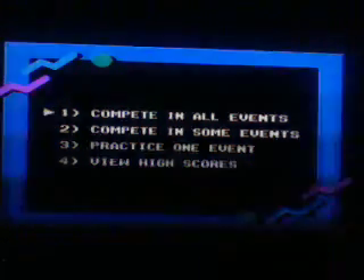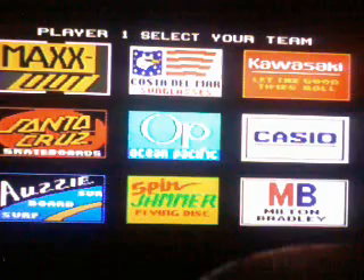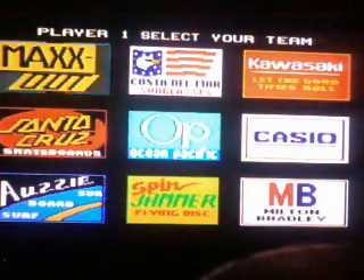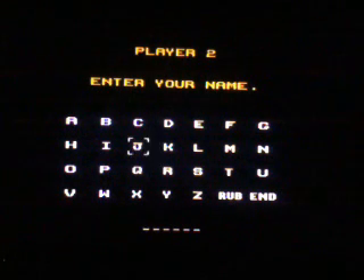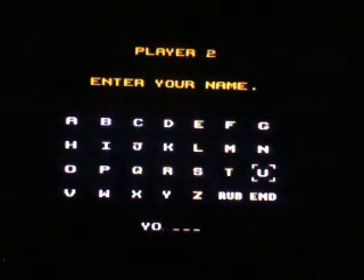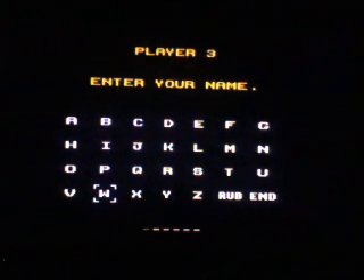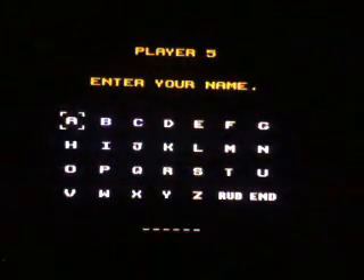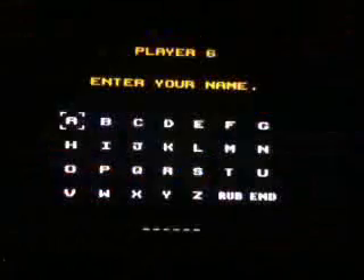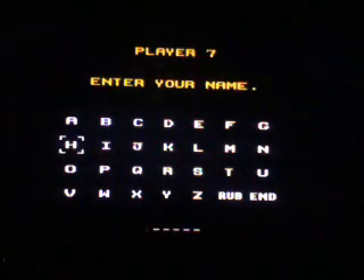I'm going to compete in all events. I really don't know who to pick — I'll pick Milton Bradley. Oh, there's no computer opponent — I control both players. I was going to pit myself against the computer. I don't want three players. Can I go back? Player six... player seven... okay, guess what — we're not doing this.